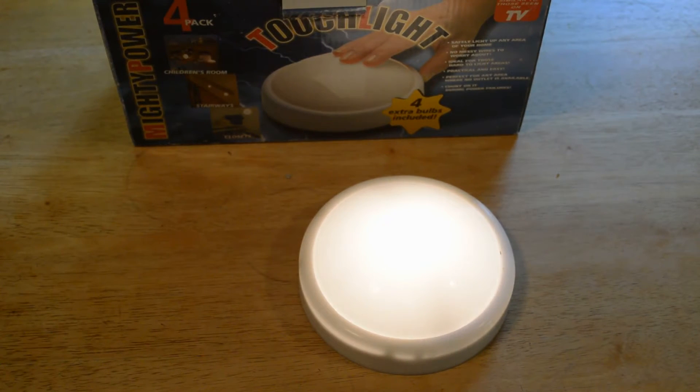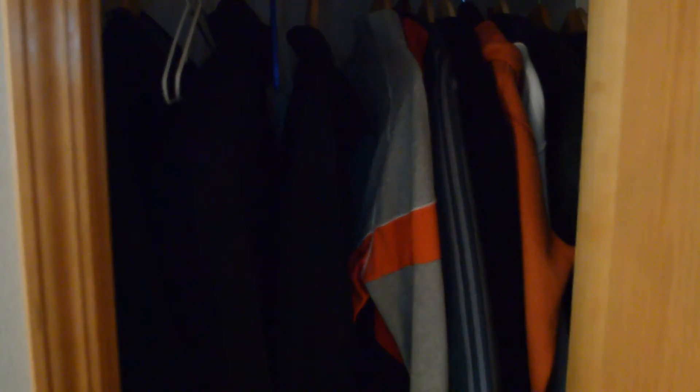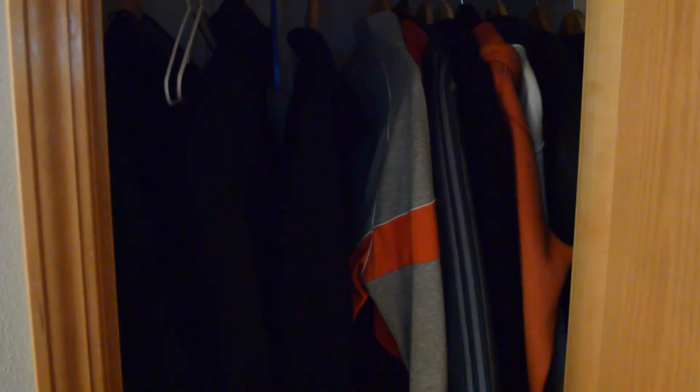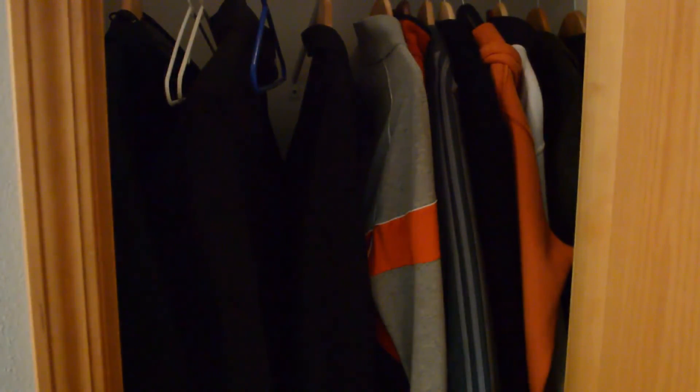I'm going to put it in the closet and see how well it lights it up compared to the LED motion-activated light I have in there already. Here's my closet — this is a scenario of what you'll probably use it for. Here's the tap light; I'm just going to put it right here, and as you can see, it kind of lights up the whole closet.